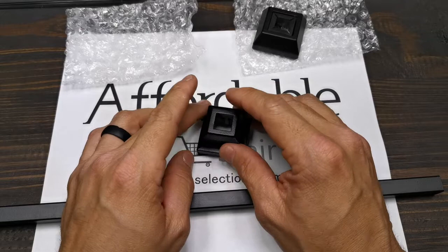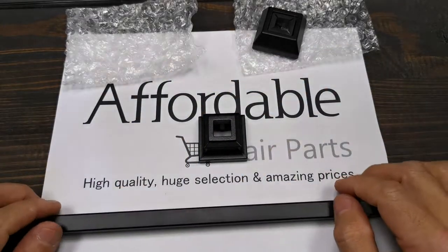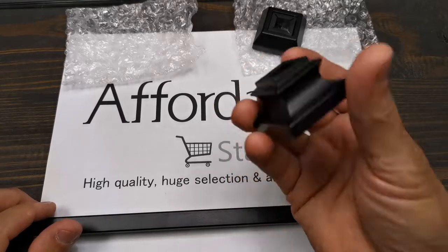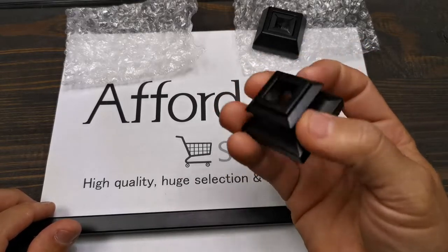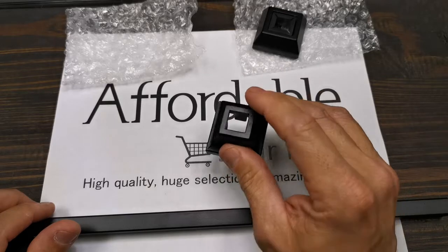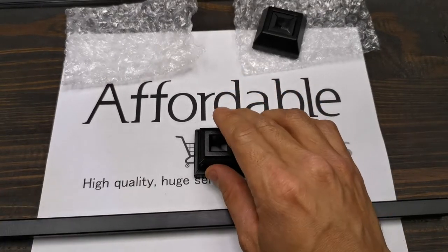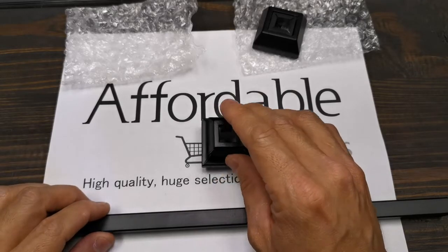It covers more area than the normal shoe. Baluster swap flat base shoe for half-inch square balusters — it has to be glued to the baluster.